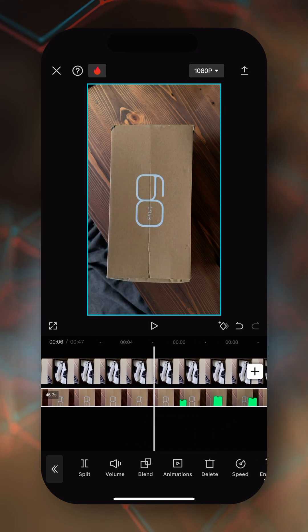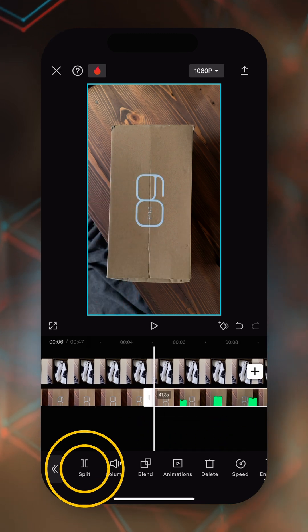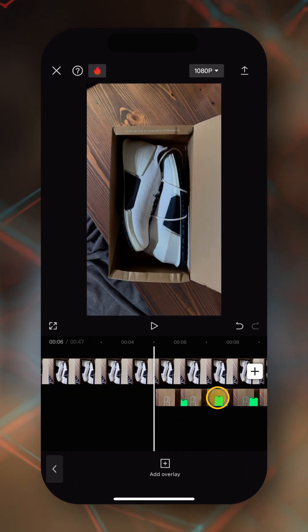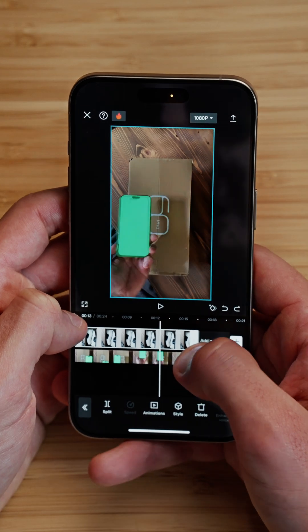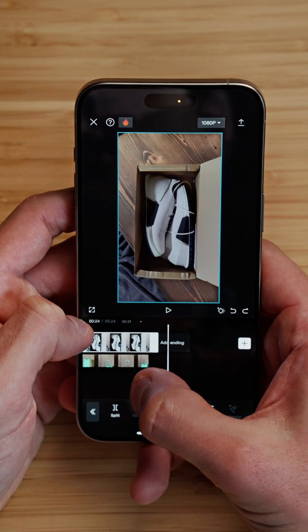We need to select the part where we want to start chroma keying our iPhone — probably right here, right before it enters. We're going to split, delete the beginning, and drag this clip to the very beginning of the sequence.